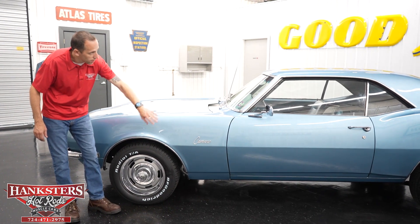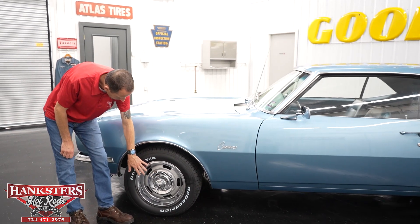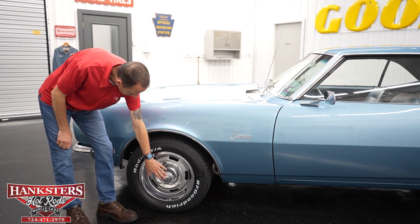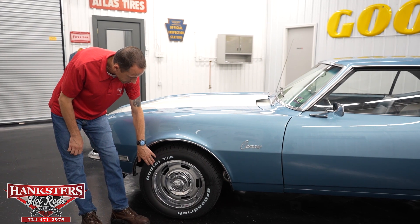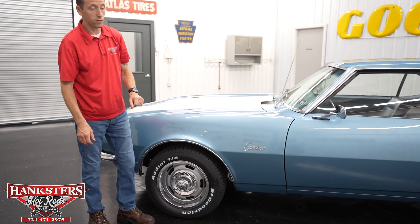We do have the stainless wheel well moldings at all four corners. We've got the steel rally wheels with the beauty rings and center caps, wrapped in the BF Goodrich Radial TA raised white letter tires, and that is at all four corners as well.